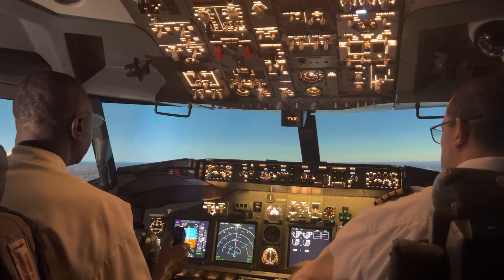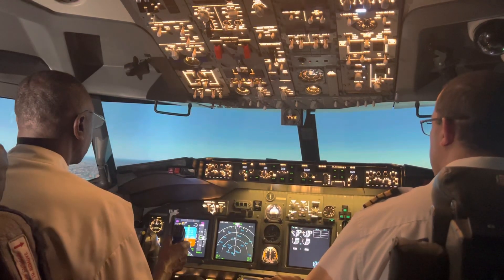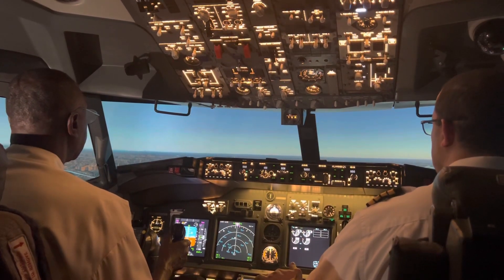We're going to slow it down — flaps 30. That's our final flaps. Keep descending gently, very gently. You're doing good. This is beautiful — nice approach. Stabilized. Beautiful.